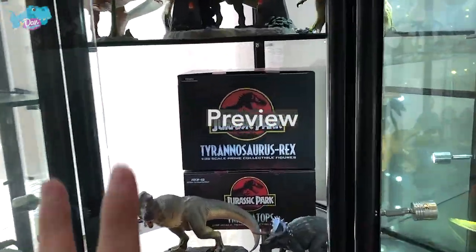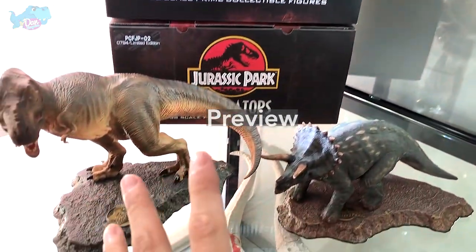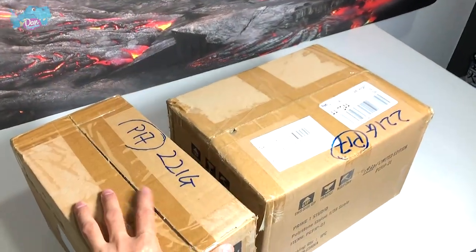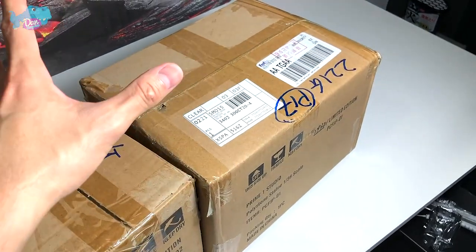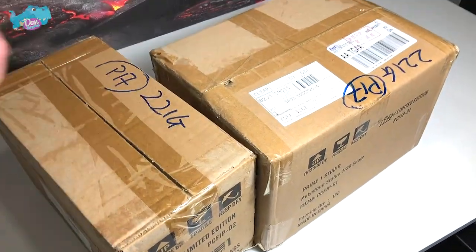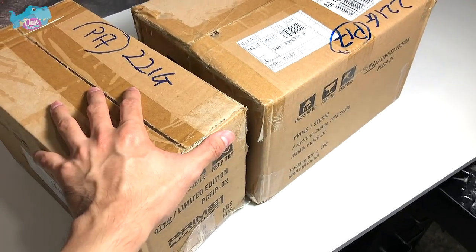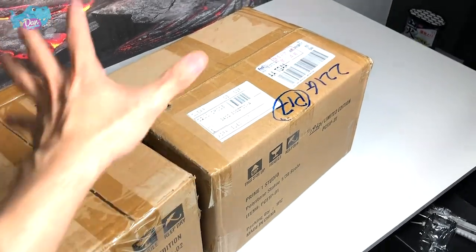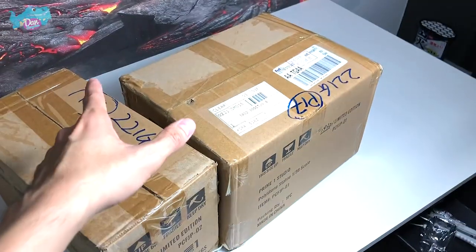Hello dinosaurs, welcome back to a brand new video! Today we are doing an unboxing of the new — not exactly new, but new to me at least — Prime 1 Studio Tyrannosaurus Rex and Triceratops from Jurassic Park. We're going to do an unboxing, review them, compare them with some T-Rex and Triceratops figures, and then place them all onto our shelf together.